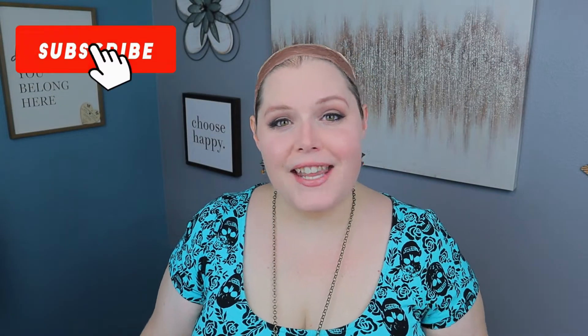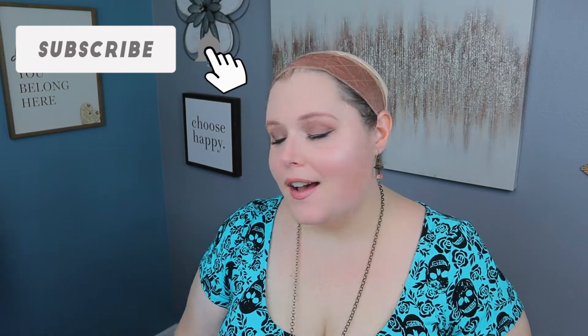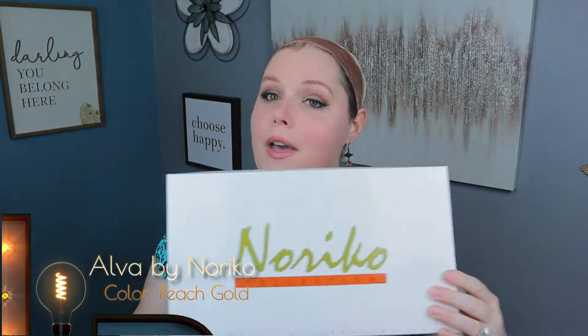Hello beautiful. Today I'm bringing you another unboxing for a Noriko wig. This one is called Alva and the color is peach gold. Comes in the normal Noriko box. And as always, all of my wigs are sent to me from wigstudio1.com, so thank you very much.